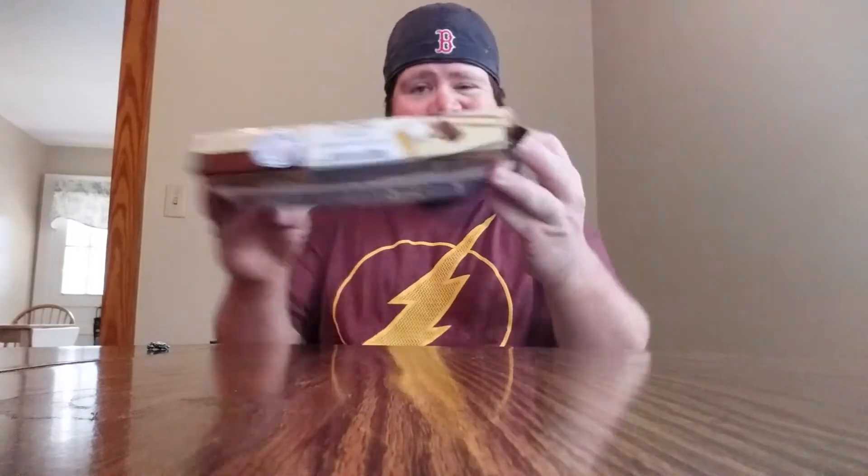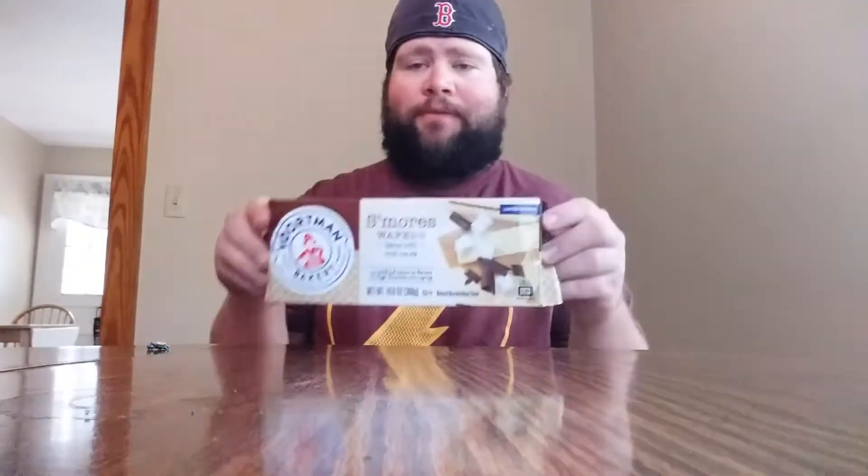Hey guys, welcome to Chuck Food Reviews. Today we have a new review — I can't pronounce that one — William Burr. I went back into Boardman Bakeries. Now, you saw these, there's a lot of them that have sugar-free and stuff, but these right here are a new limited time edition and they're smart wafers.